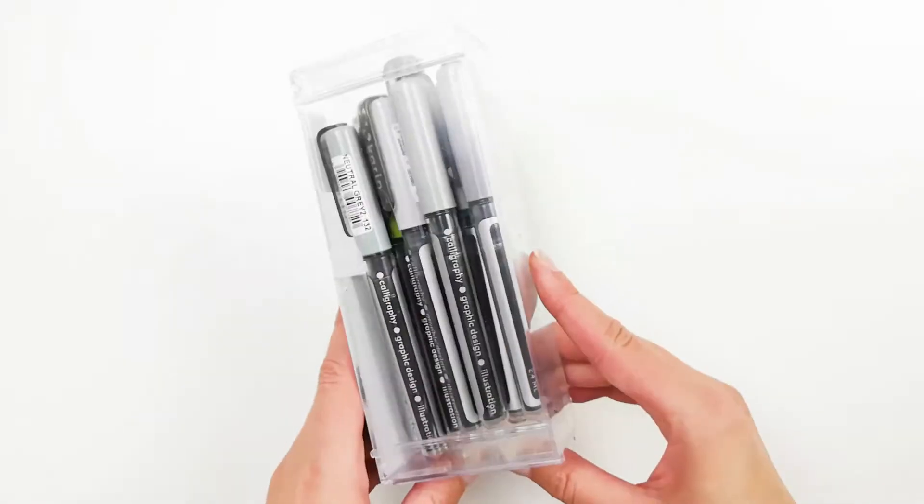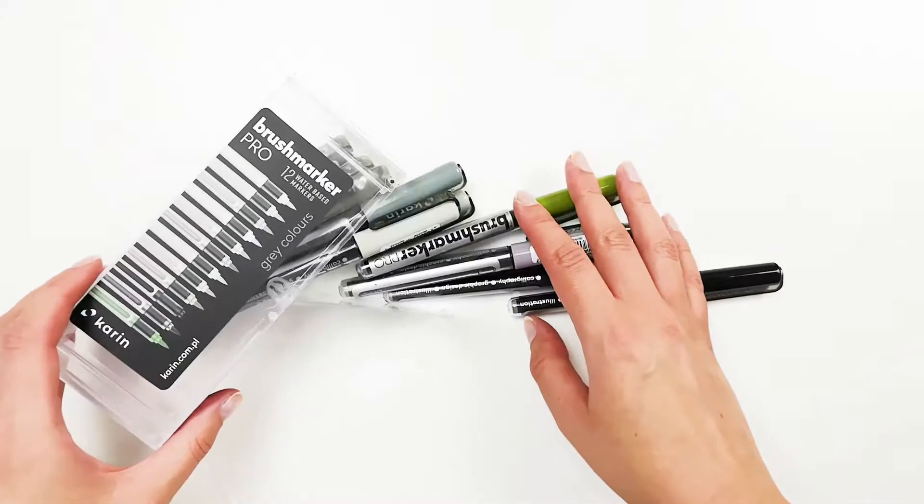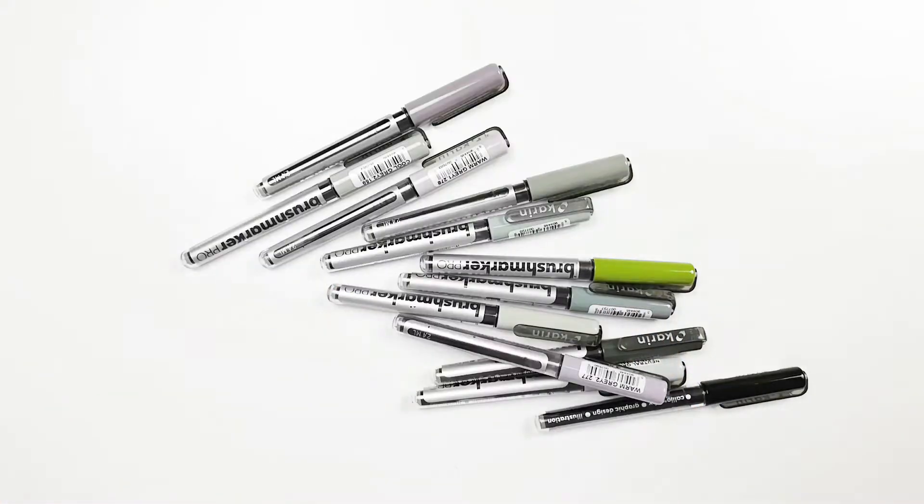Hi! In this video I am going to show you one of the Brushmarker Pro markers colour palettes — grey colours — and how to make simple and impressive greeting cards using the markers.